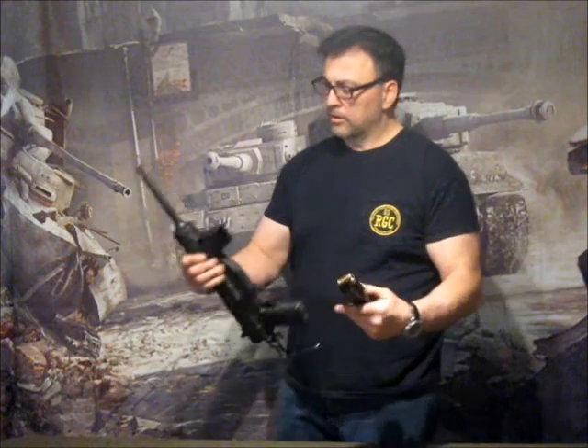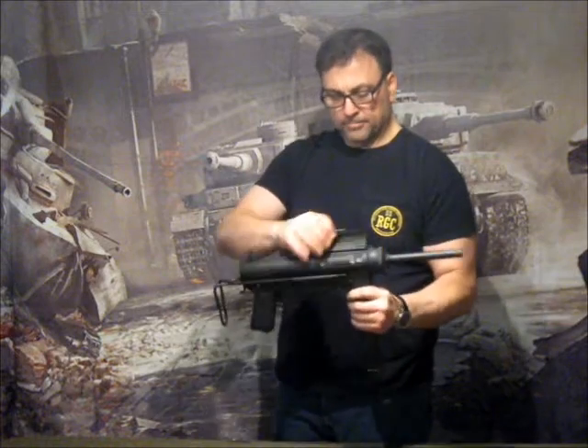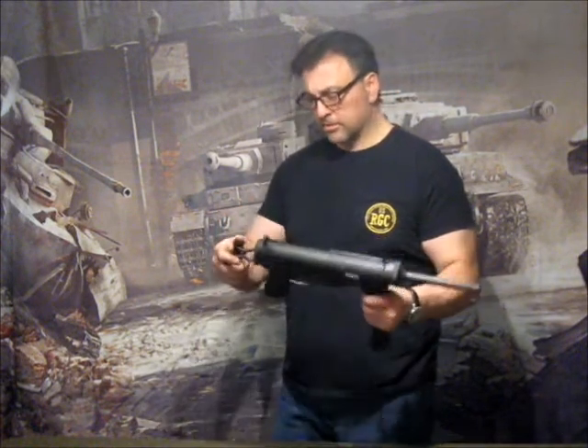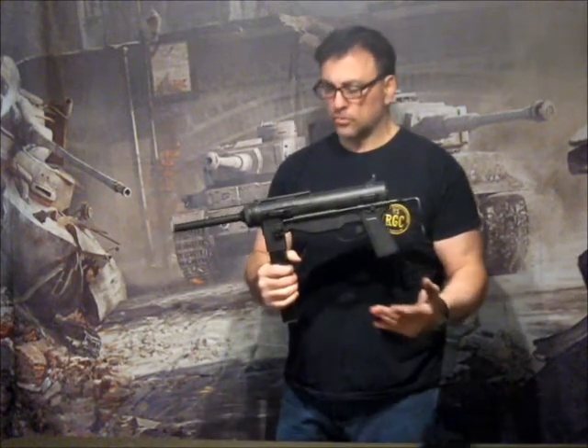So if you want to weight yourself down and help get this gun closer to correct weight, you're all set. The M3A1 grease gun — beautiful, this is definitely museum quality. Sling swivels are shown here, welded just like the original ones.